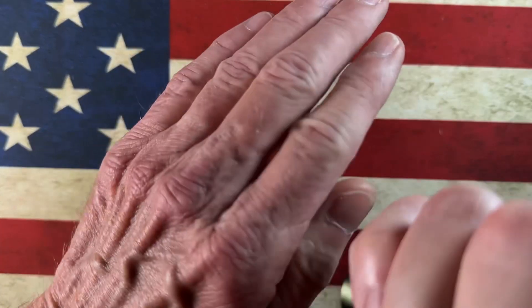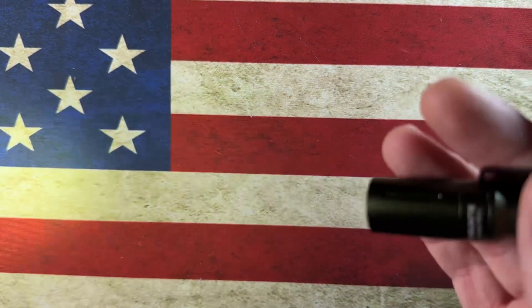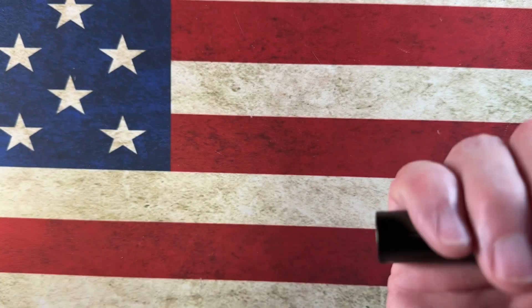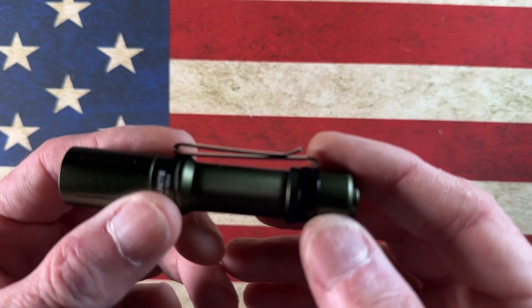Warning: if you have epilepsy, three clicks will bring on strobe mode, which is useful for emergency situations. It's a very simple light to carry.